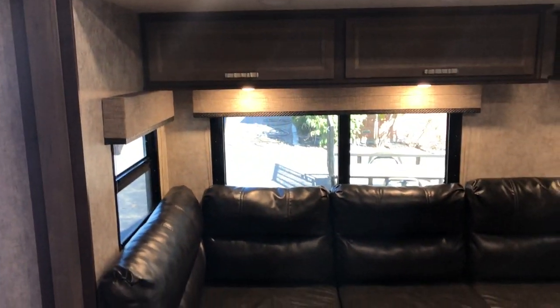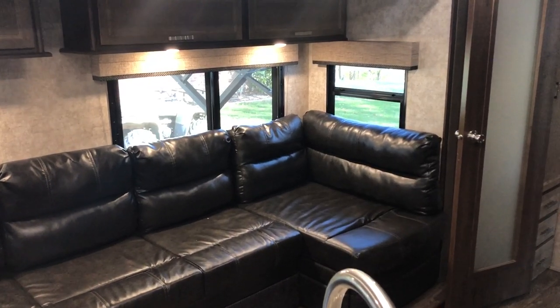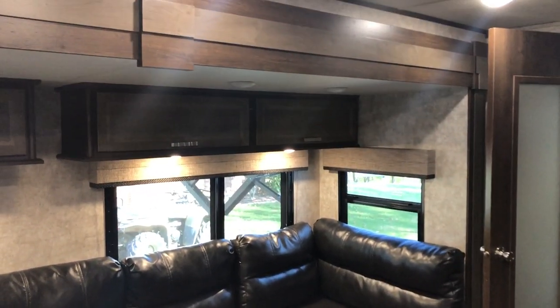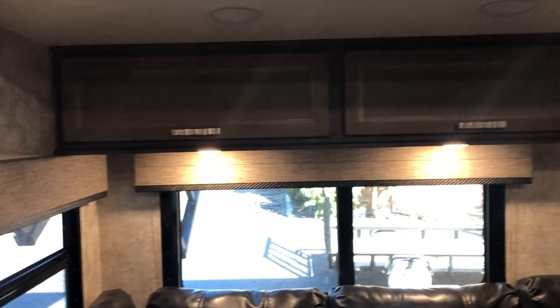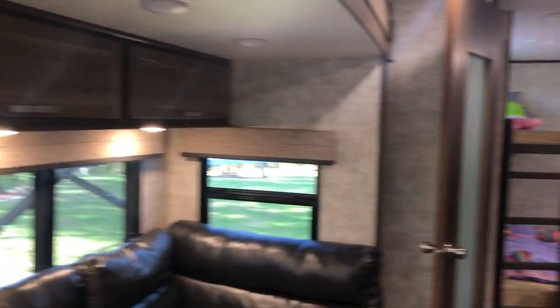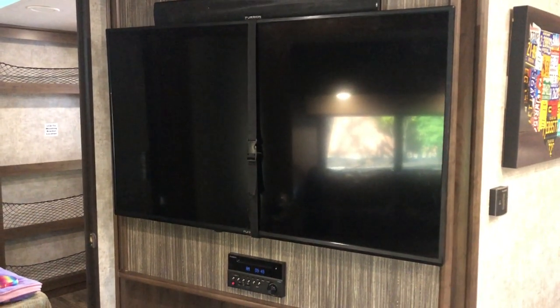You've got a nice big couch in the slide that converts to a queen bed with an air mattress included. There's lots of overhead storage, all pointing at a good-sized TV with a DVD player and sound bar.